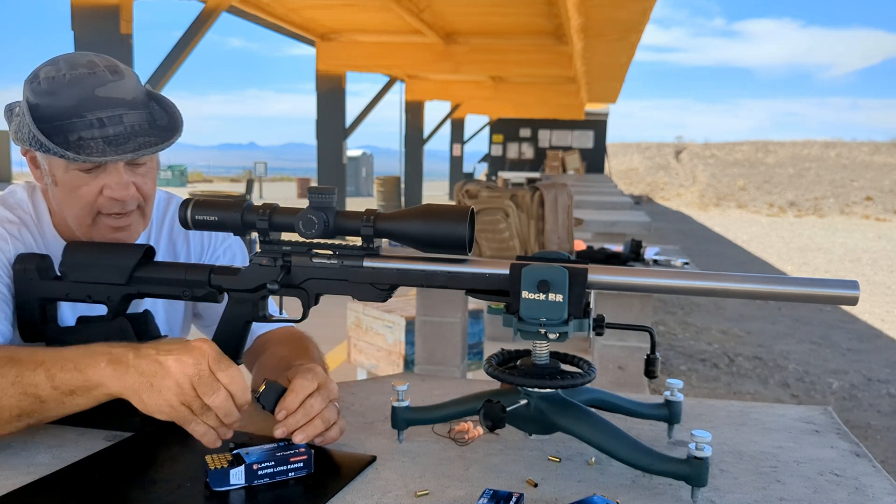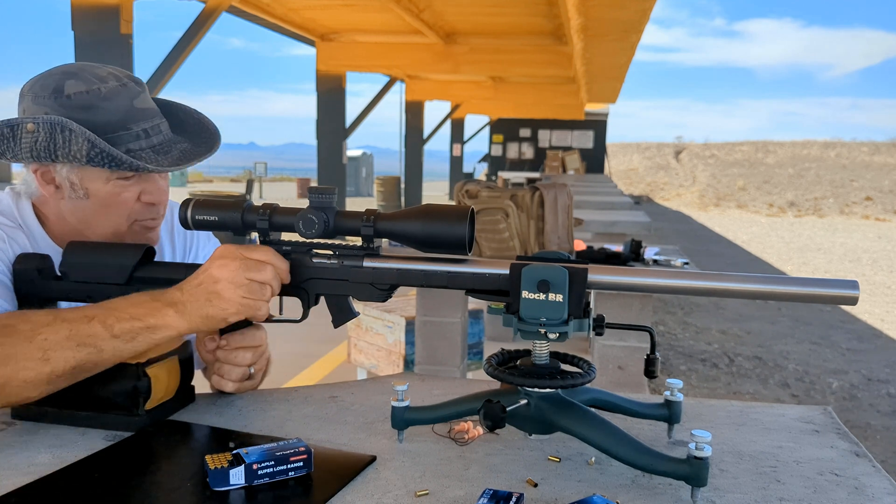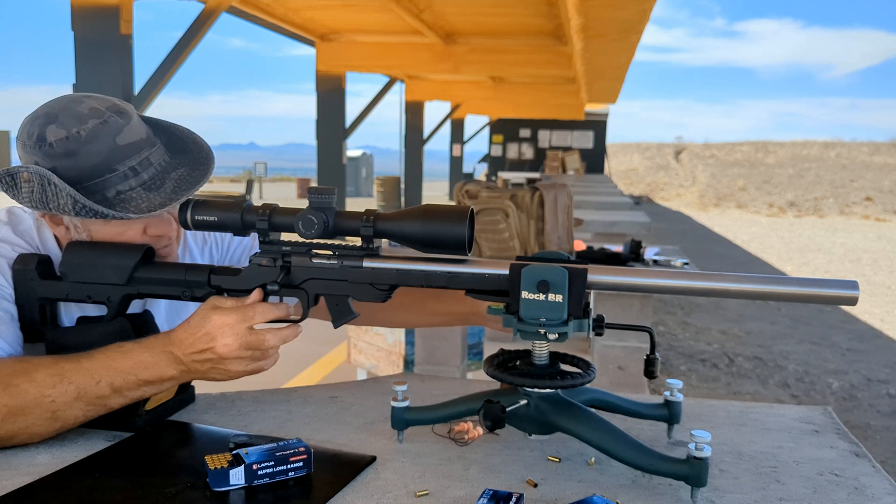There are a couple on the 10 ring but not all of them. I can't see mirage and it is fluttering a bit, so let's move over to the next target.